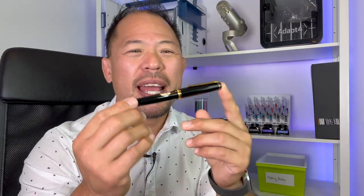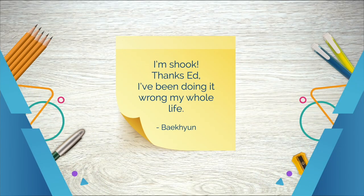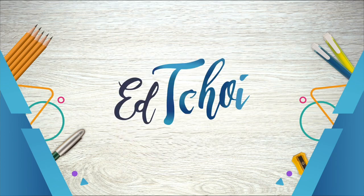For all you budding fountain pen enthusiasts, today I'm going to be having a look at the Pilot Falcon Fountain Pen. Hi there, my name is Ed Choi. If you're new to my channel, please consider subscribing. I talk about everything to do with the office, and today we are talking about this beautiful fountain pen from Pilot called the Falcon.